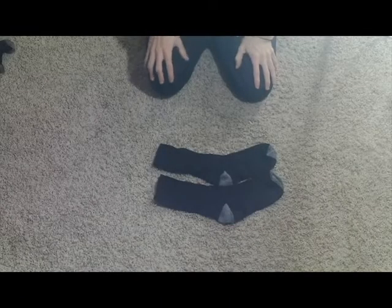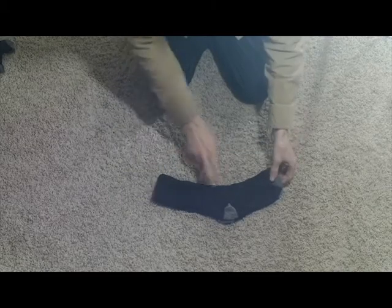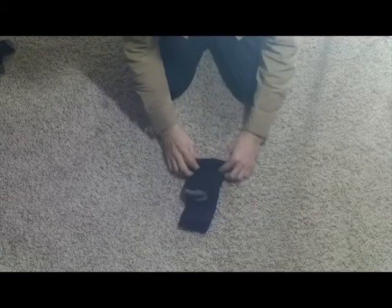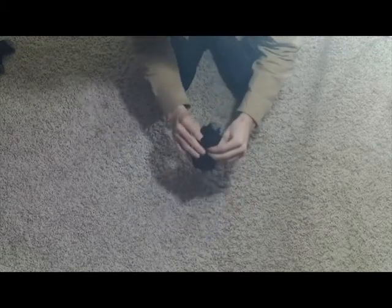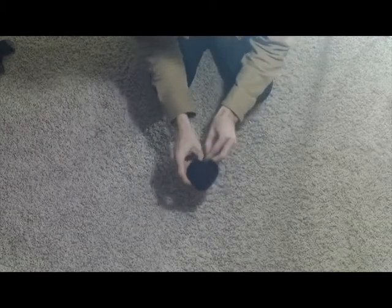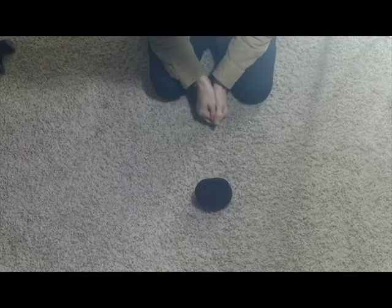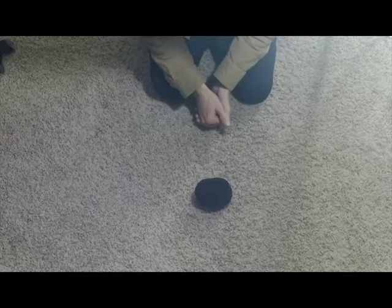We'll start with a pair of socks. All you really need to do is just lay one over the top of the other, fold it up at the heel, and then you just start rolling from the fold all the way up. Then you take the outside sock, wrap it around, and now you can put this in your bag to be packed. But we'll actually do something different before we put it into the bag.